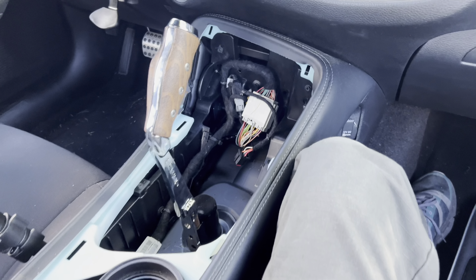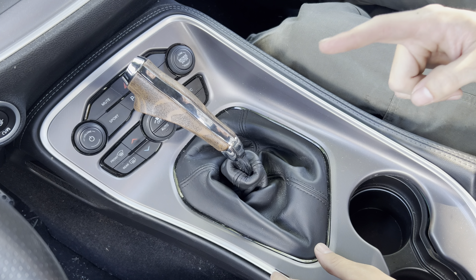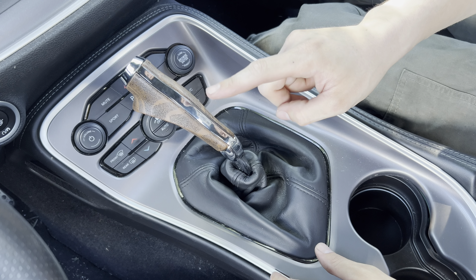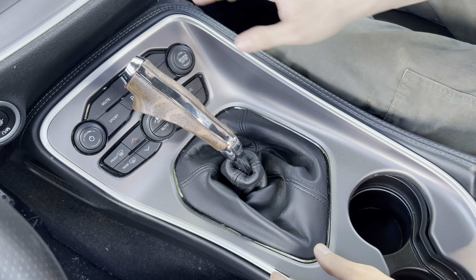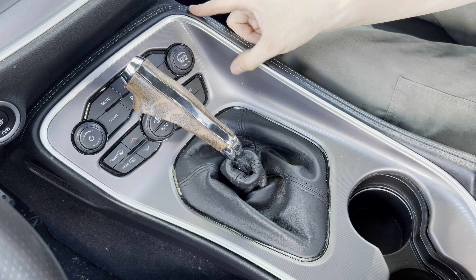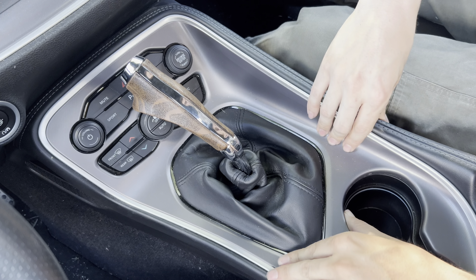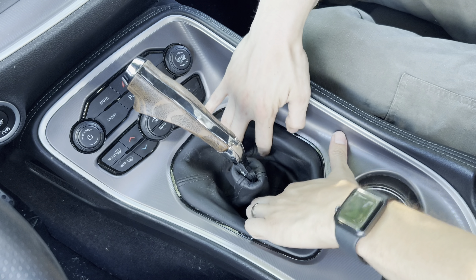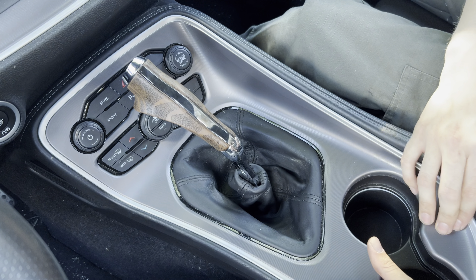Alrighty guys, we have our two bolts — and I should mention, two 13mm bolts with lock washers came with this, so you can go back with new bolts. They're in the shifter and we've plugged back in our console. Now all we've got to do is press this back down, make sure it lines up — there we go — snapping her back in. Adjust your boot a little bit so you can see it says Hurst, and there we have it.